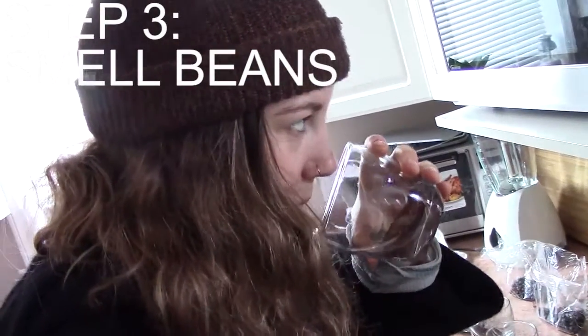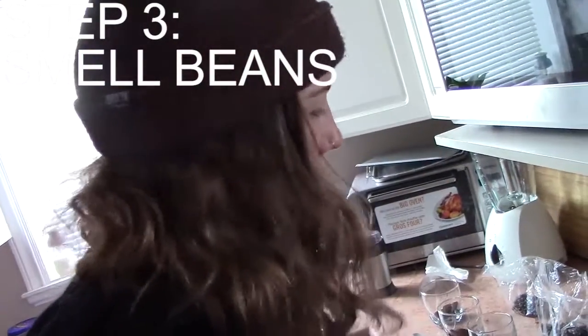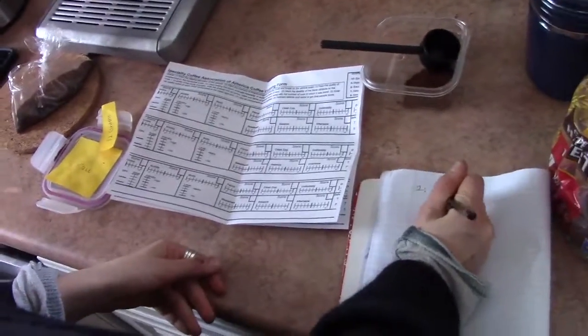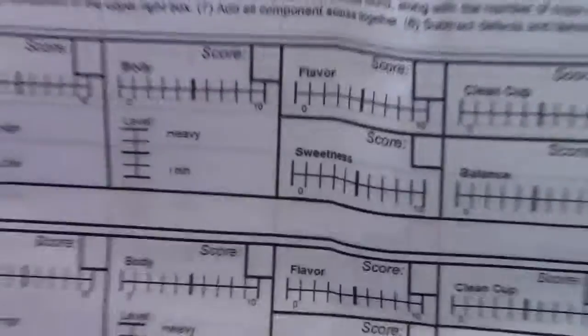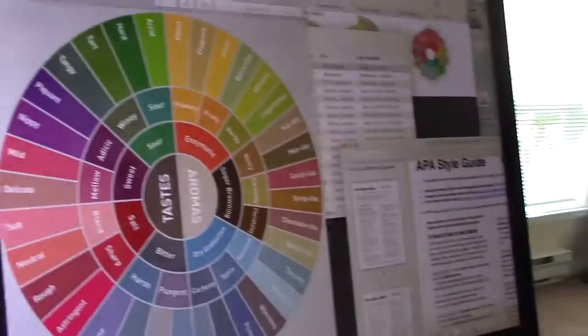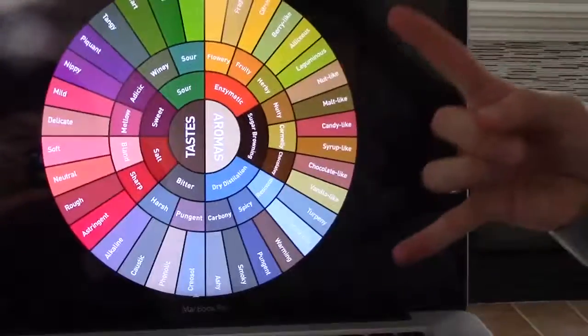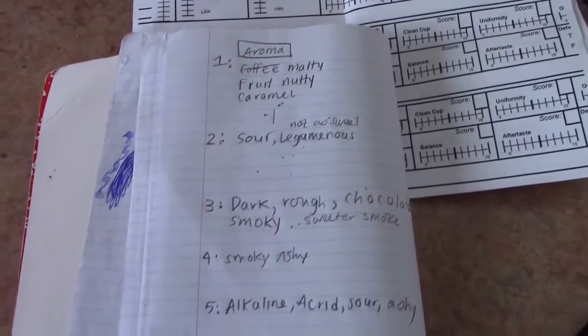Step three: smell the beans dry, and note down any of the aromas you can distinguish, such as fruitiness, sweetness, boldness, etc. I was referring to the Specialty Coffee Association's cupping sheet for this tasting, which is similar to the W-set sheet used in wine tastings. We were having troubles coming up with descriptors, so we found a tasting wheel to help us out because we're beginners.